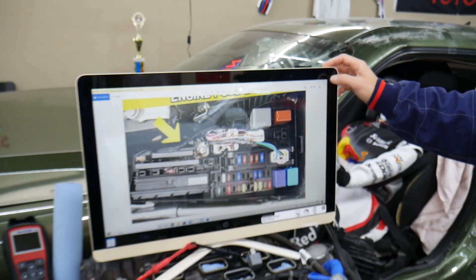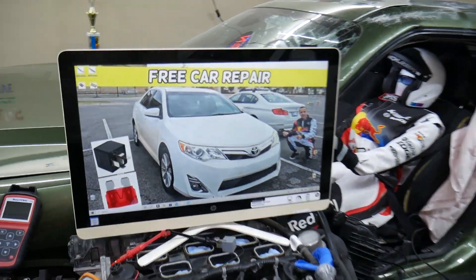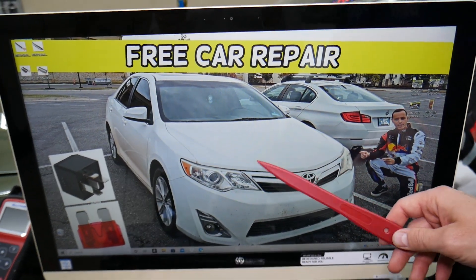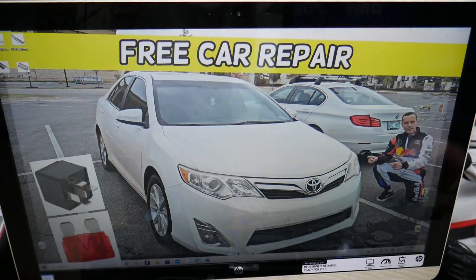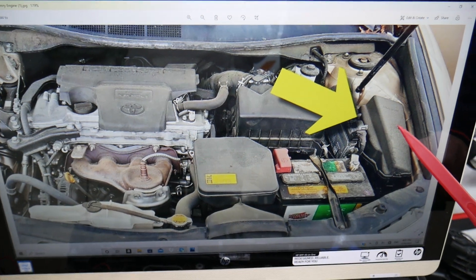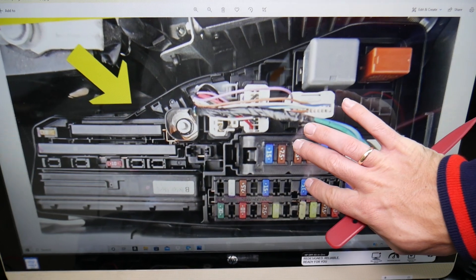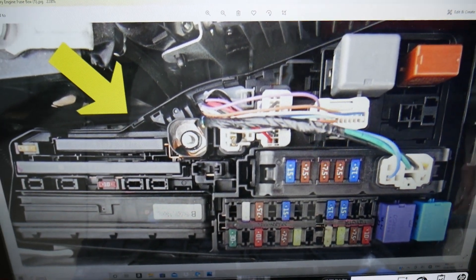Now let's explain where the alarm siren relay is located. We're going to demonstrate on a 2013 Toyota Camry. You have two different fuse boxes — we'll be working with the one that's easy to access. Open the hood on your Toyota Camry. You'll see the engine, the car battery, and the fuse box cover here. Open that fuse box cover and you'll notice a fuse box layout that will look just like this one.